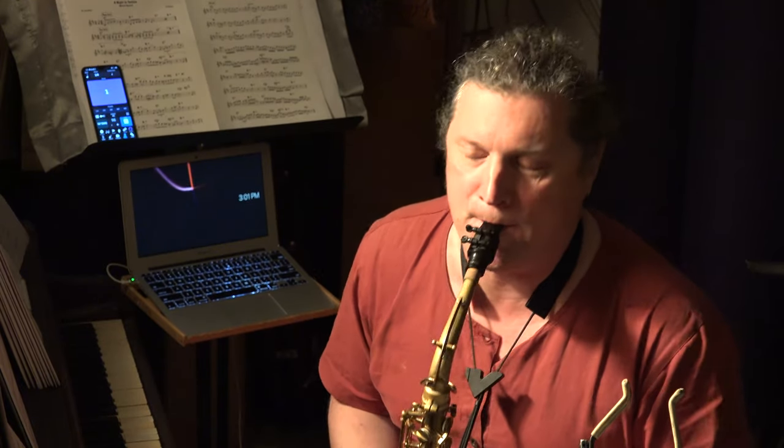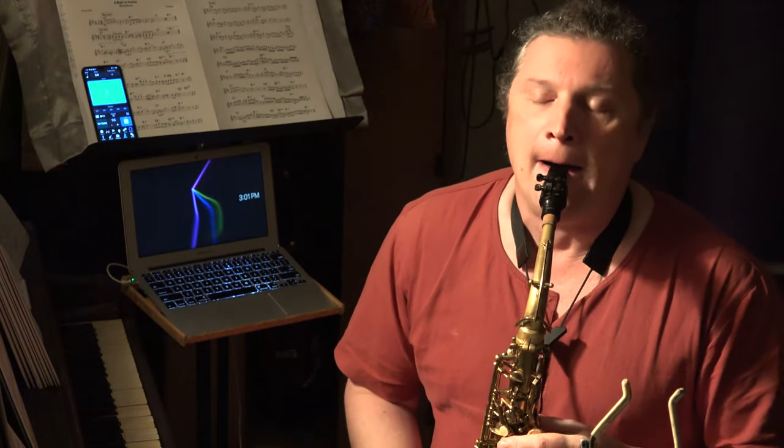We will now do F to E-flat. We'll now do E to D. And now E-flat to C-sharp.